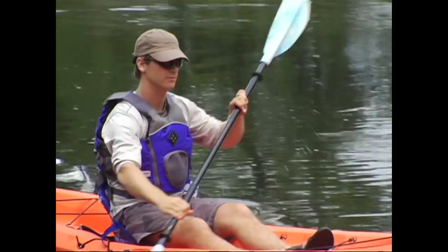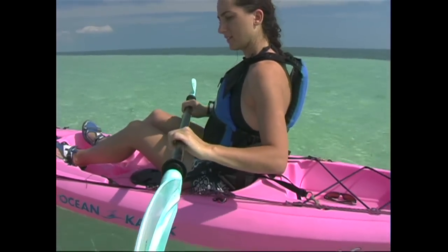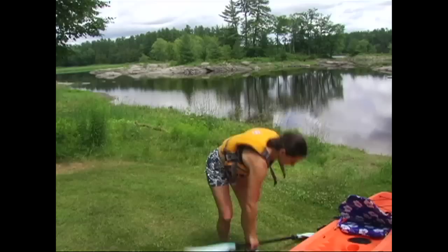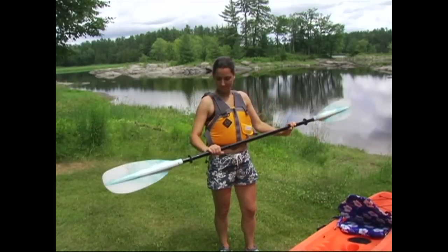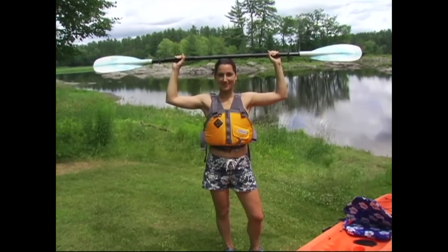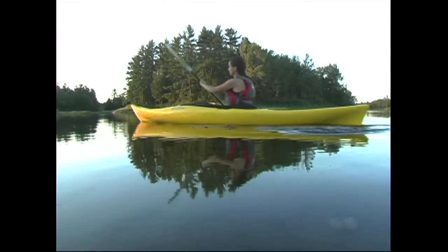Your control hand should grip your paddle anywhere from 4 to 8 inches from the blade, and your knuckles should be aligned with the edge of your paddle blade. Your other hand should be holding the paddle an equal distance from the blade. A good way to quickly check that your hands are in a good position is to lift your paddle up onto your head — your elbows should be bent at 90 degrees. This hand placement gives you the best mix of control and power.